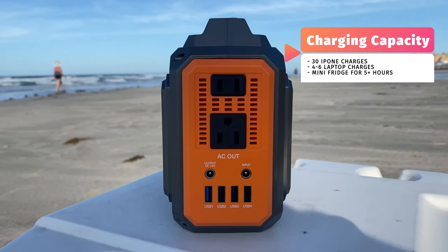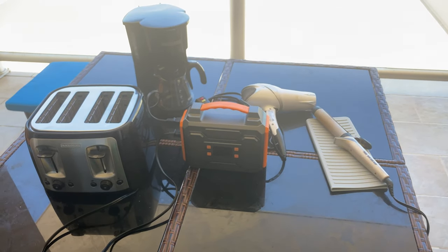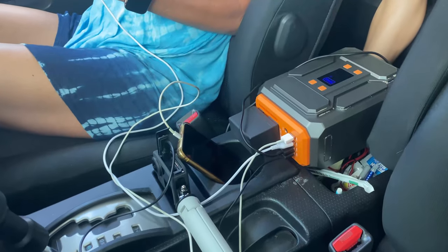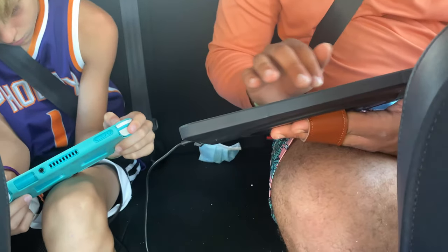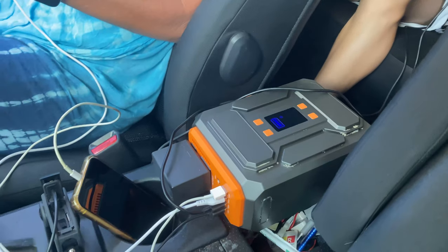It's also capable of running a mini refrigerator for a little more than five hours. This particular model is designed to get you out of a pinch during an emergency power outage at home, but also caters to campers. There are two 110-volt 300-watt AC charger ports, two 9–12.6 volt 10-amp DC ports, three 5-volt 3-amp USB ports, plus a quick charge USB.